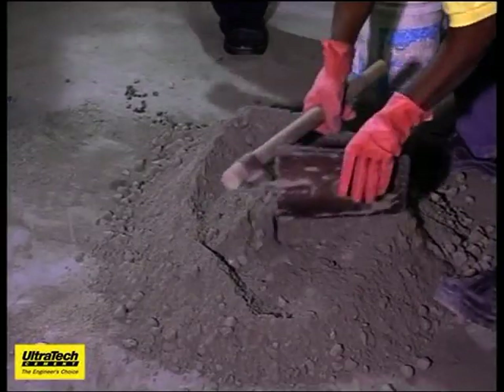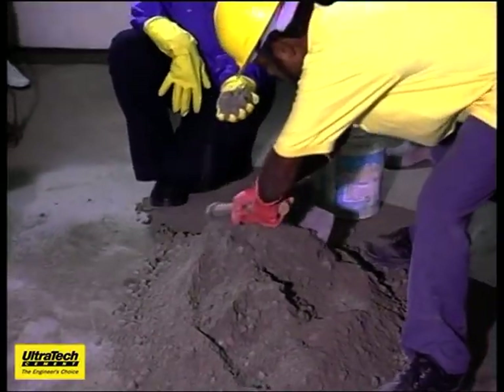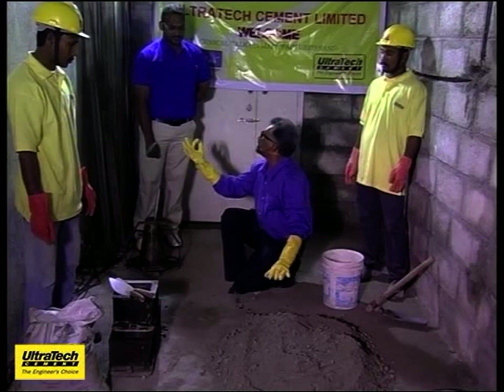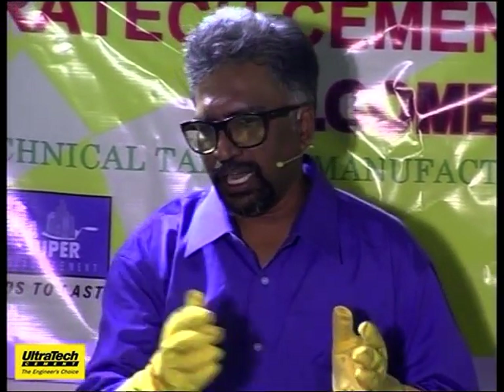You can see here, the mix is so good which we would not normally get on site. Each of these crystals are coated with cement and sand clearly. Even among engineers, a lot of them do not know the exact difference between manufactured sand and quarry dust.